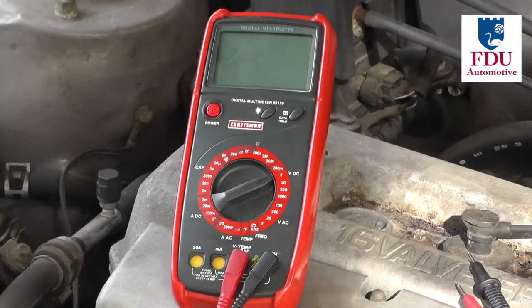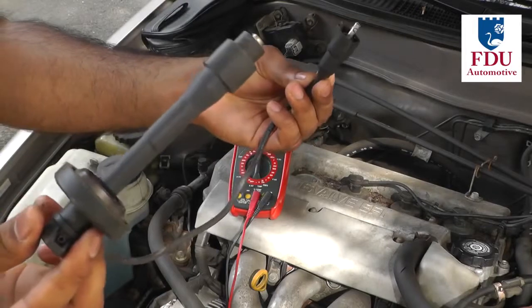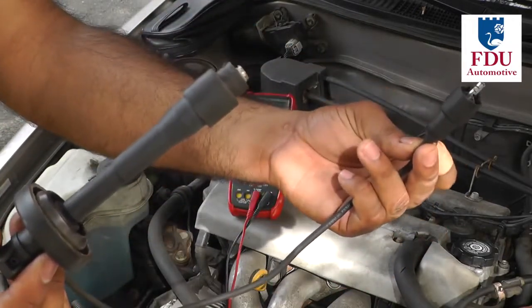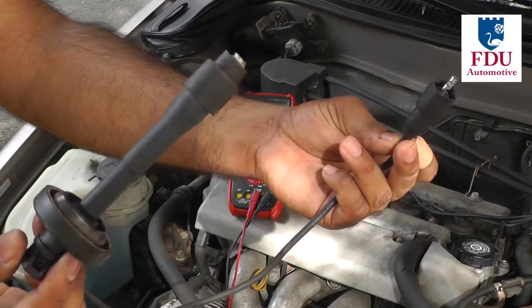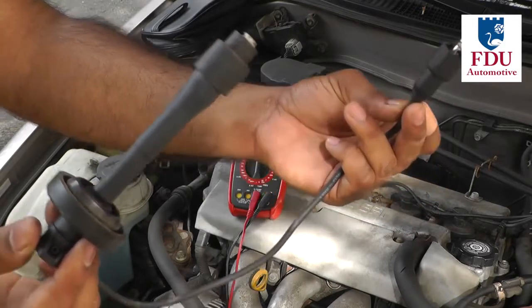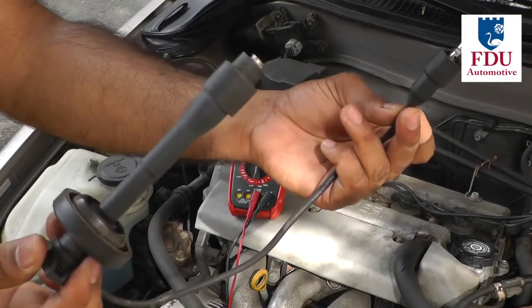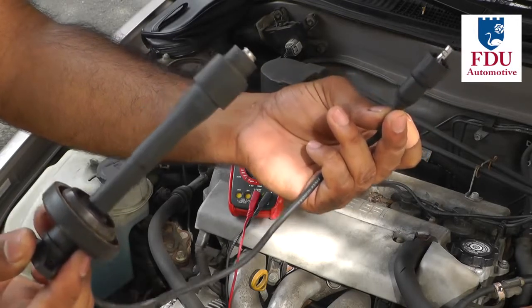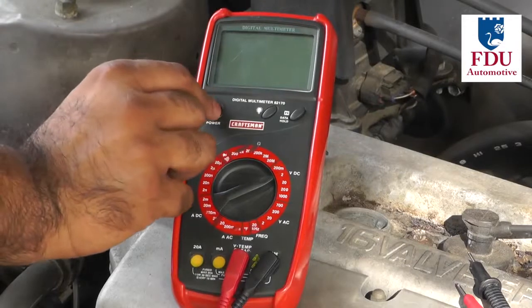The second step in testing your plug wires is to measure the resistance of each wire using a digital multimeter. The recommended resistance values vary based on the vehicle and the manufacturer of the spark plug wires, so it's best to consult your vehicle's owner manual, service manual, or literature from the spark plug wire manufacturer.